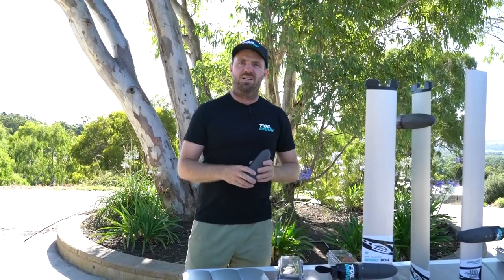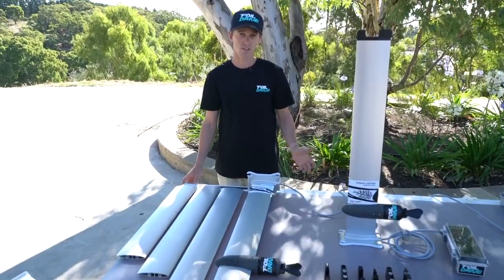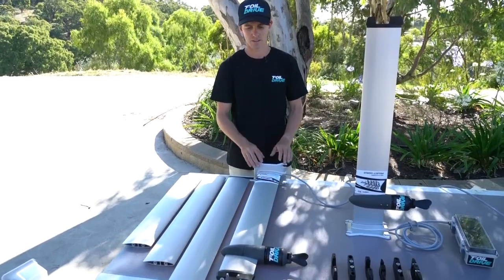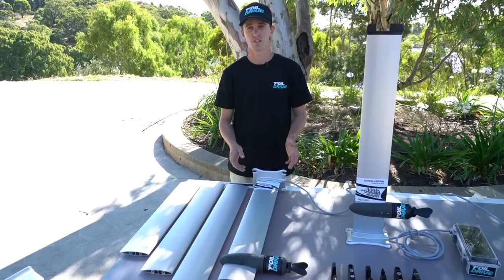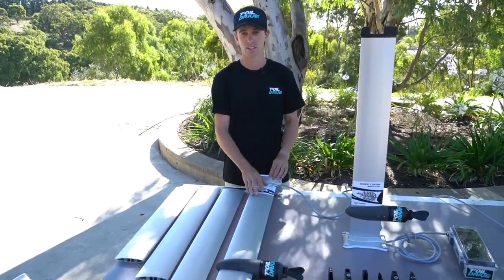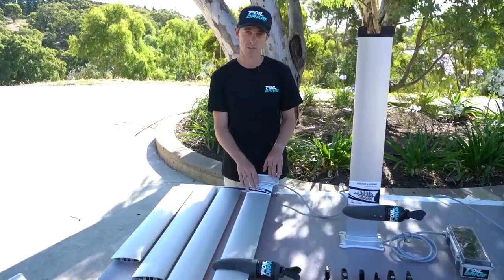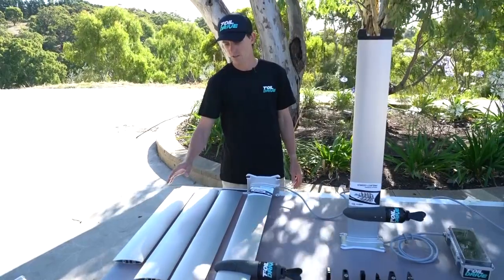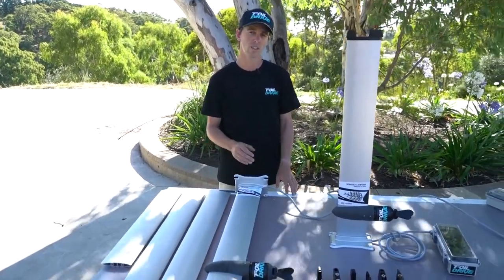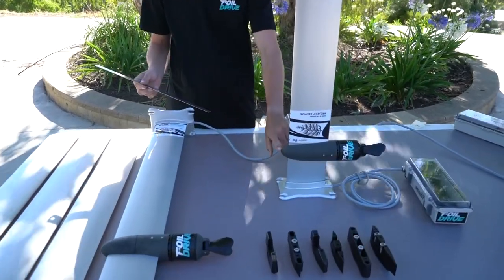Now I'll hand over to Ben to take you through what we need from you to order the system. If you're interested in building an Assist Plus with a Project Cedrus mast and integrated cable, existing Foil Drive customers should contact us at support@foildrive.com for integration options. For new customers, here's what you need to know: we're doing 70, 80, and 90 centimetre masts, so first select your mast length. Then tell us what height you want the motor mount - we reference everything from the board surface to the centre line of the motor.